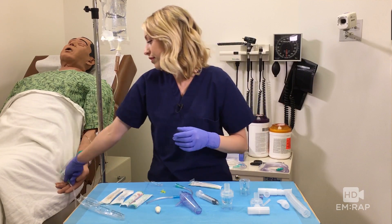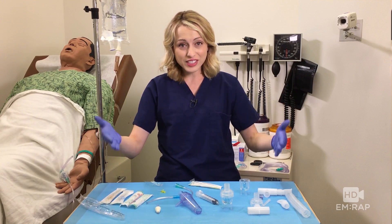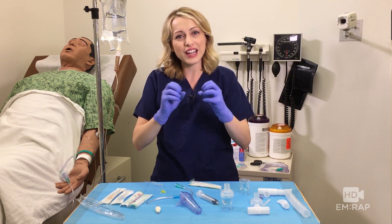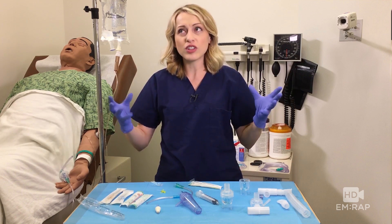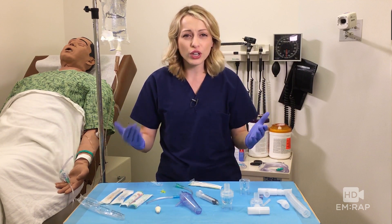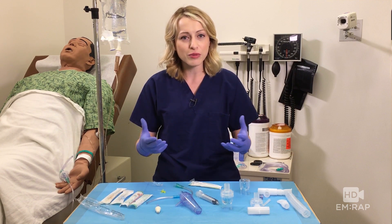Hold on to that for me, Adam — thanks. So we tried all of these different devices and we just really couldn't get a good effect. We couldn't get that nice even spray; it was all pretty much this atomized mist. That's going to work okay if you're just trying to do topical anesthetic of the nasopharynx, maybe for a scope for example.